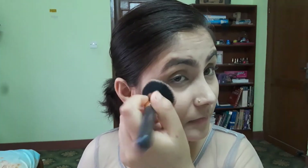I will blend in the same way and then use a fluffy brush to set the concealer. I will also set the foundation for my eye makeup area.